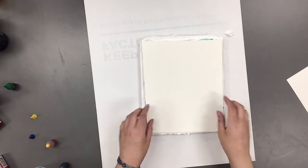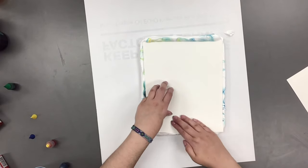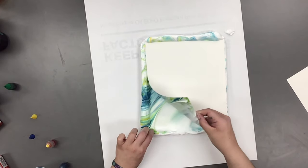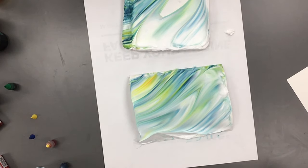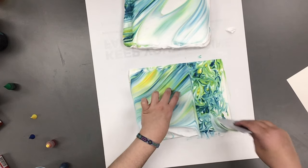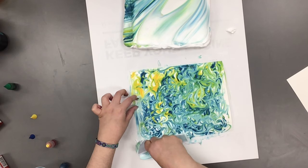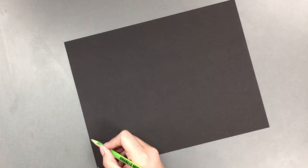Now taking our watercolor paper, we're going to gently place it over top of our shaving cream and smooth it with our hands. Then we're going to gently lift it up from the tray. You're going to want to let the shaving cream sit on the paper for at least a minute so that it really soaks through. Then you're going to take your scraper tool and remove all of the excess shaving cream. Once we've removed all of our shaving cream, we are ready for part two of the project.